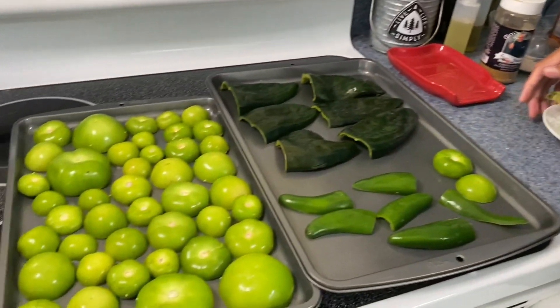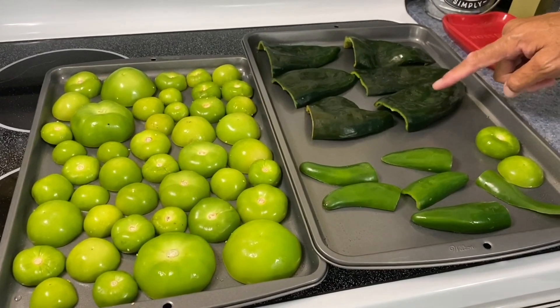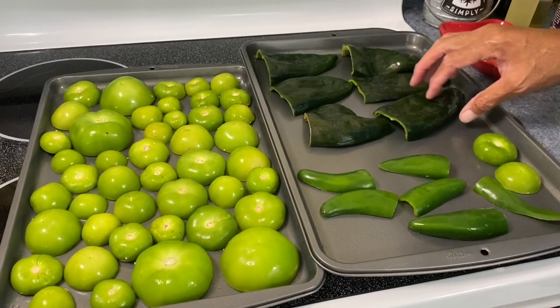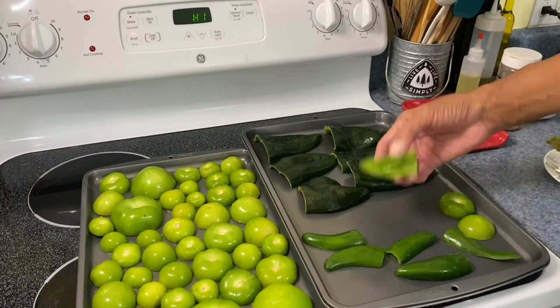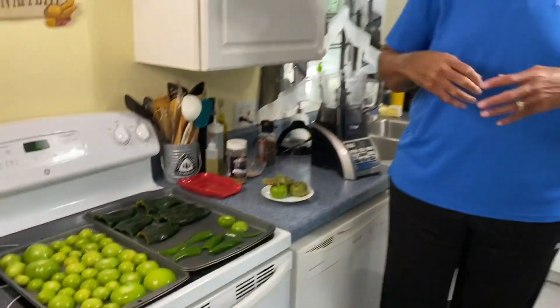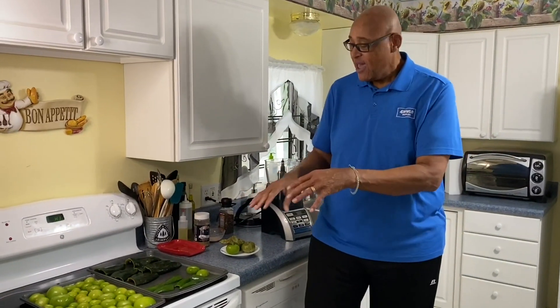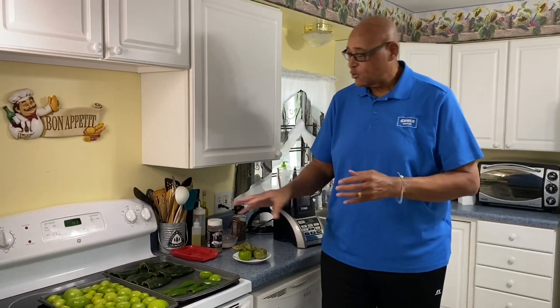I've rinsed them and split them in half. I also have jalapeños and poblanos. I've taken the seeds out of the poblanos and cut them in half — same thing with the jalapeños. I've set the broiler on high, and I want to put these under the broiler for the skins to blister, then we'll peel the skins off. If you don't want to use your broiler, you can put them in the oven and it'll take about 20-25 minutes. We want this to roast so we can get those skins off and make our verde sauce.